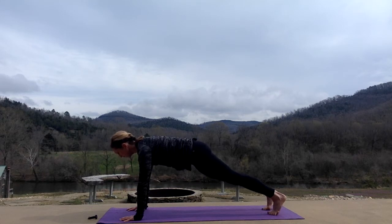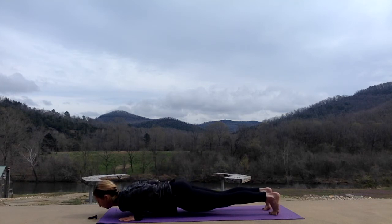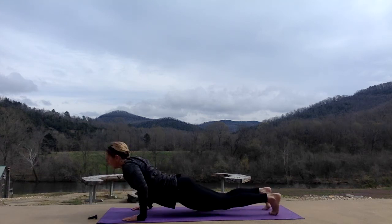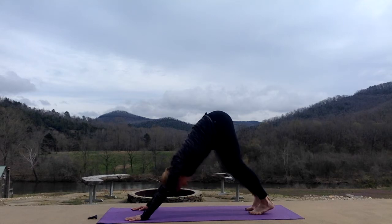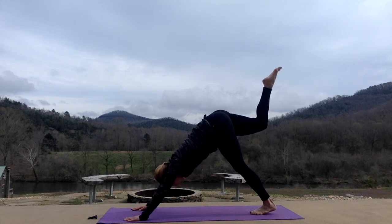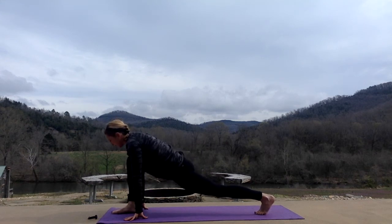Inhale here. Exhale, lower down. Chaturanga or cobra. Inhale, upward dog. Exhale, down. Pushing back with all fingers, reaching your heels towards the ground. Take your right leg up, hips stay square. Bring your right knee into your chest and between your hands for runner's lunge, sinking down for a nice hip flexor stretch.